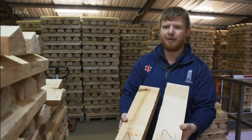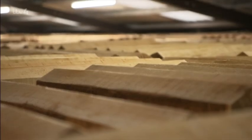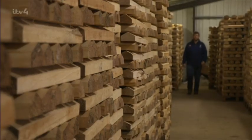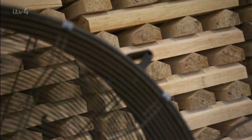There are currently a staggering 100,000 clefts stacked up in the warehouse. Many will be shipped to their international factories, but some of the high-grade timber is held for their UK batmakers.